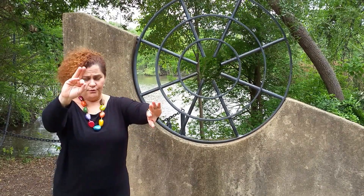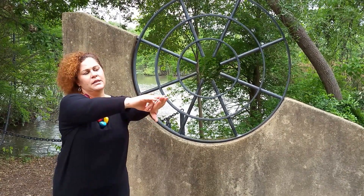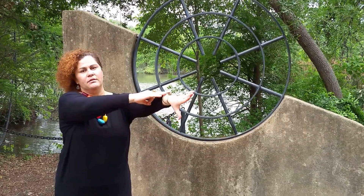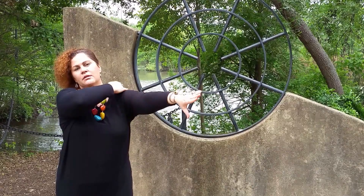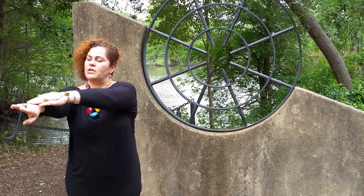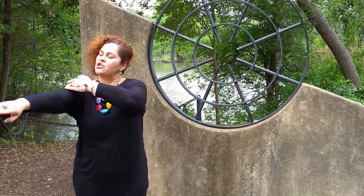Then you take the same two fingers and you bring liquid white energy up that channel — liquid white energy, up that channel.